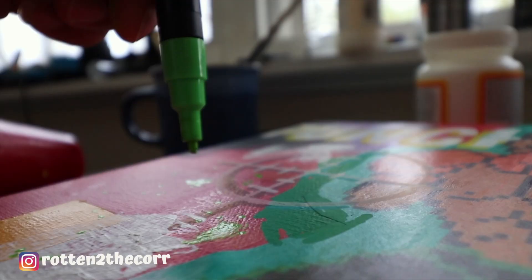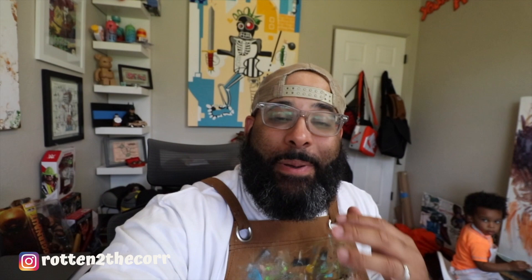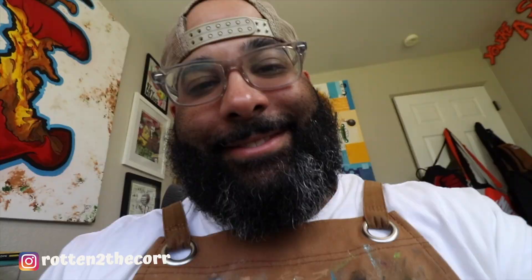Alright guys, while I was painting my son wanted to come and paint with me. So there he is painting — Chosen, say hi. My little artist. I love him so much. But anyway, let's get back to work.